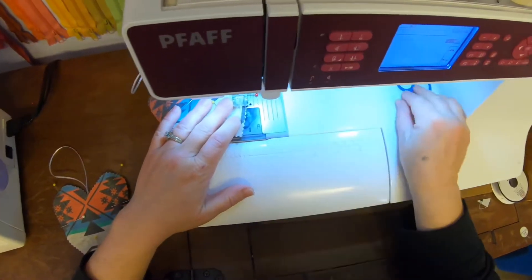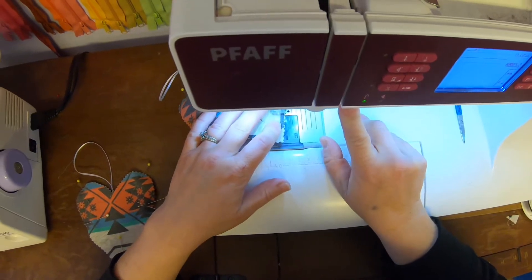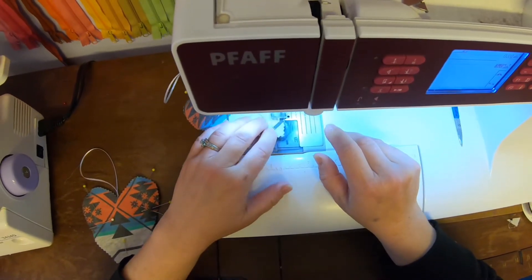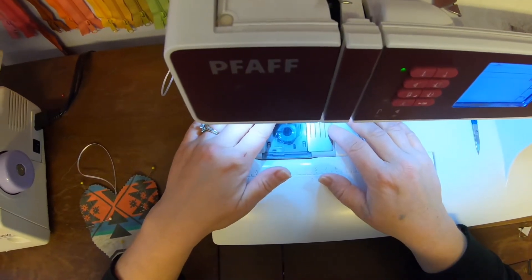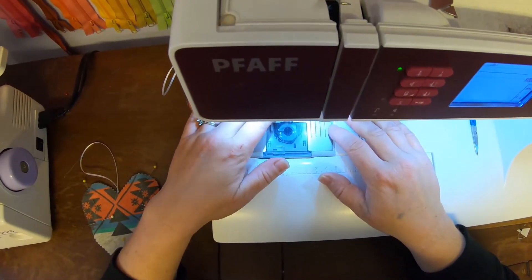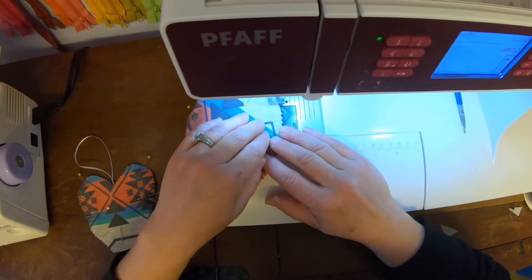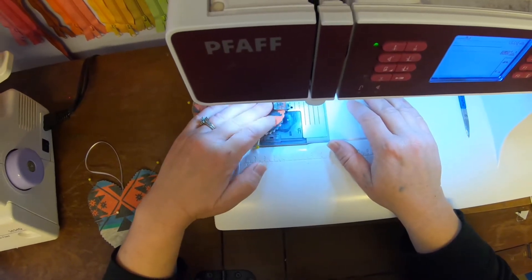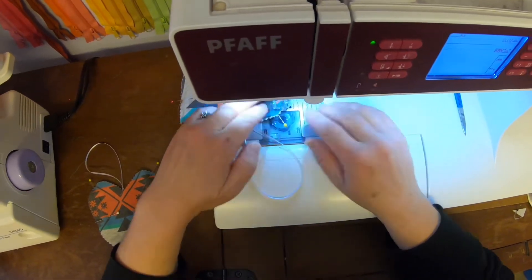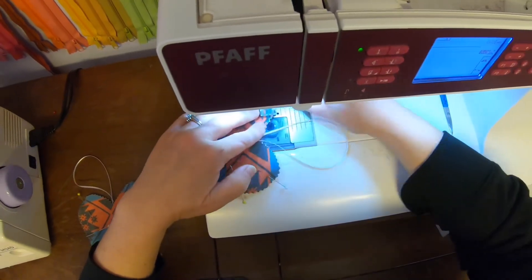Now take it over to the sewing machine. I use about a quarter inch seam allowance. Just start at your starting point, go around the whole heart a quarter inch, pivot at the point and go around the round areas, and when you get to your X just back stitch and stop.